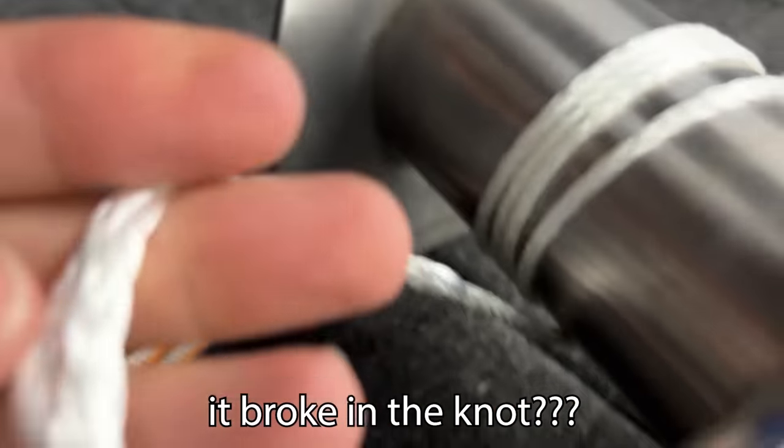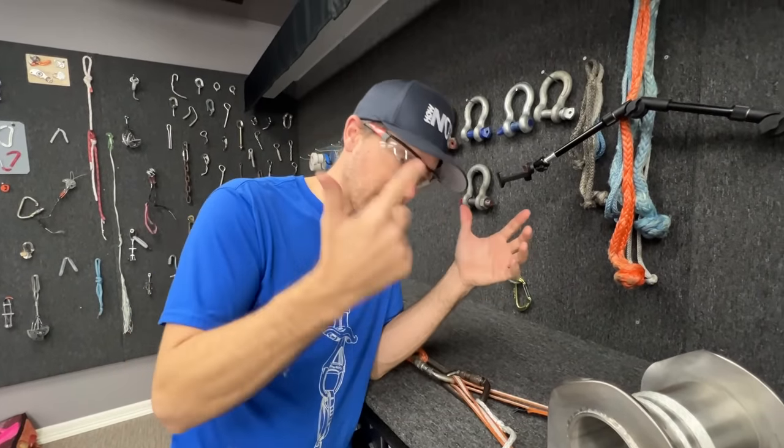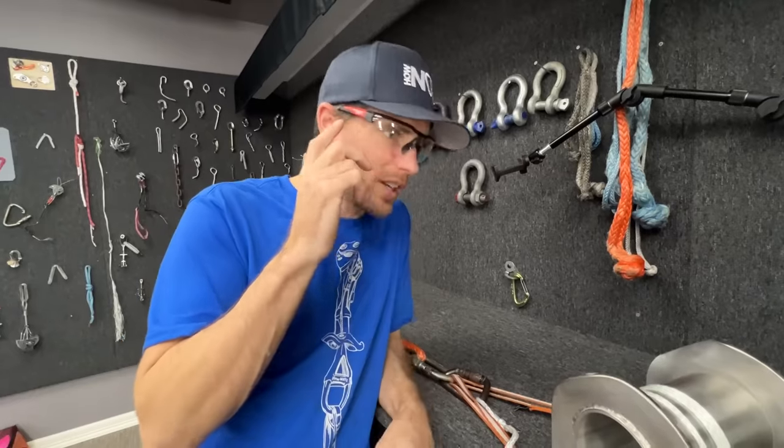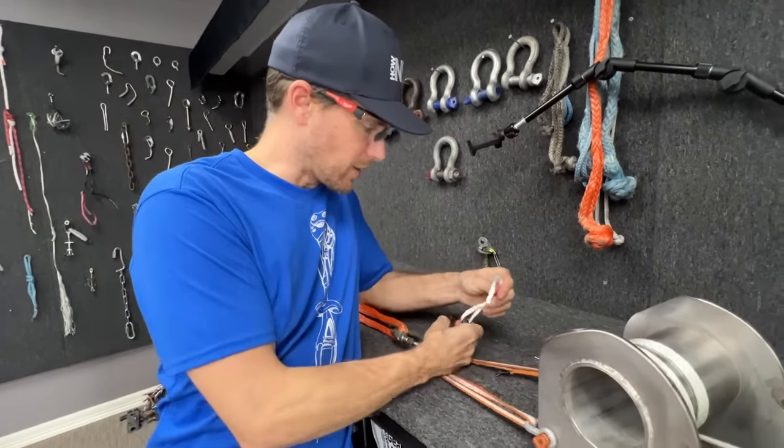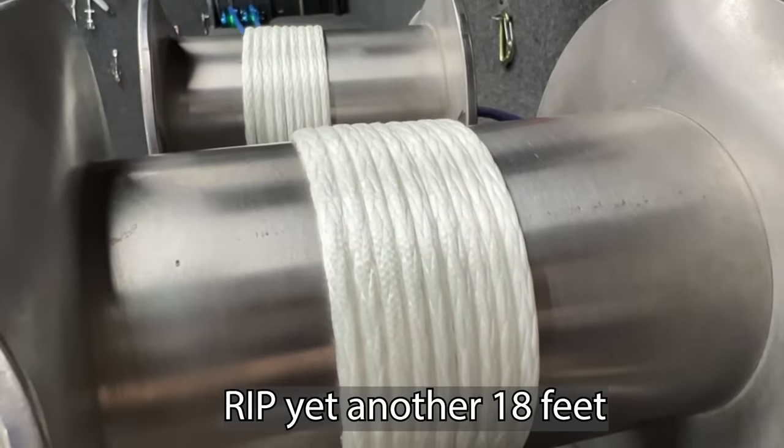You're telling me there weren't enough wraps on this? Diverters do rely on friction, but if you wrap the thing around enough it should have enough friction. And it broke in my knot here. I might have to cut a whole other piece. I want to see how strong the Dyneema is.